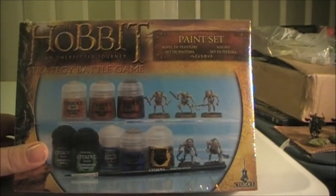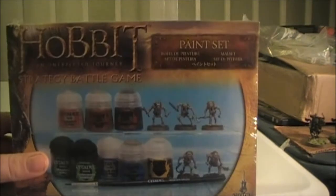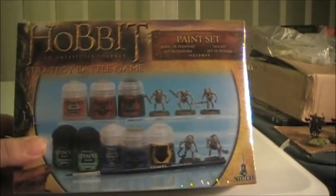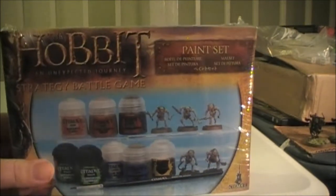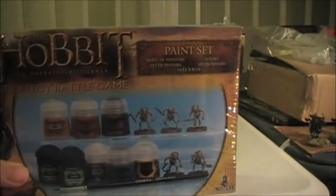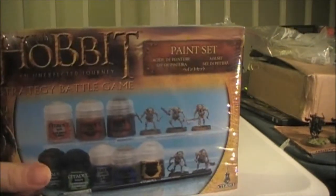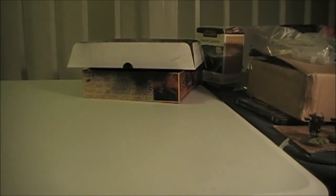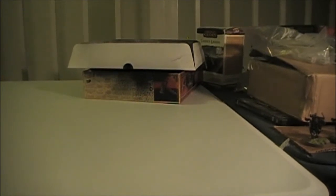Actually, the only one I have is Leadbelcher, and I have Boltgun Metal which is an older version of it. So it will be nice. And I also need a paintbrush. So I went into the hobby store here where I live and looked at it. It's pretty cool. So we're going to unbox it really quick — this will be a quick one. I don't plan on showing you what the goblins look like because you've already seen my videos. I'll probably just black or white primer them.